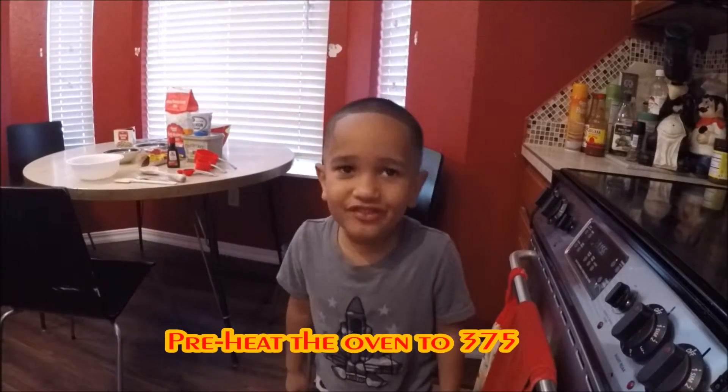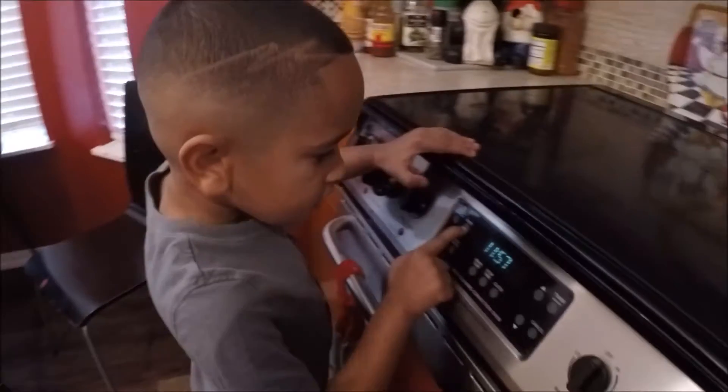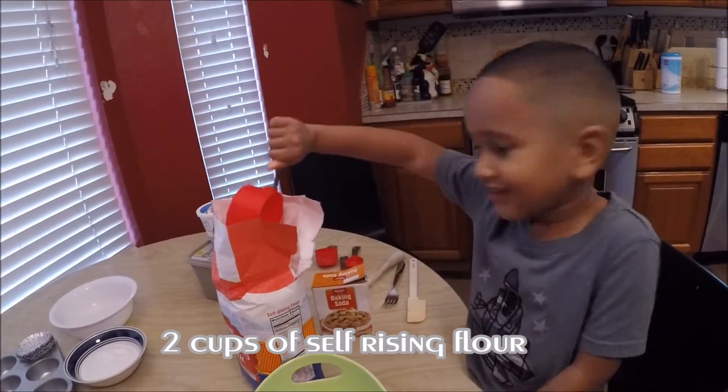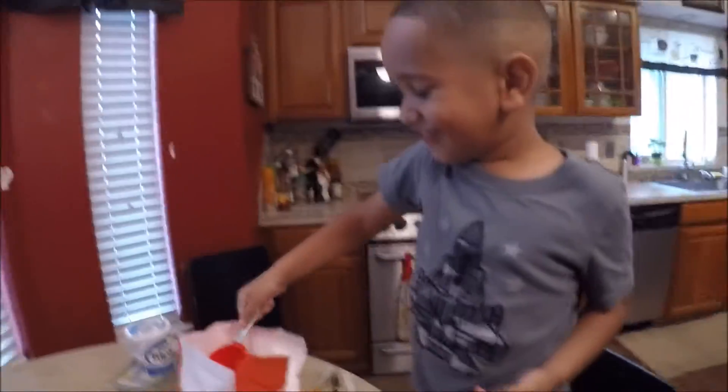First, preheat the oven to 375. Two cups of flour. It's hard to get it out.